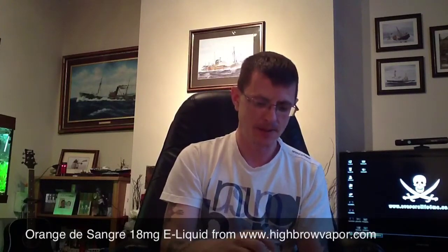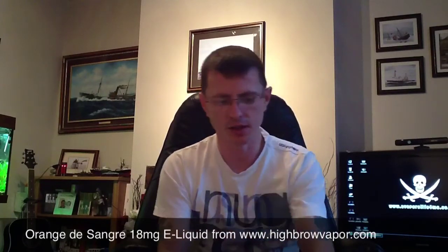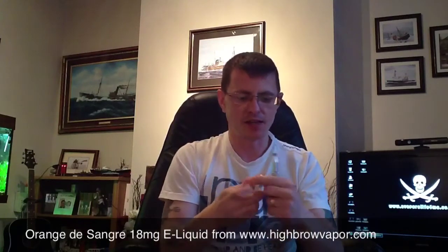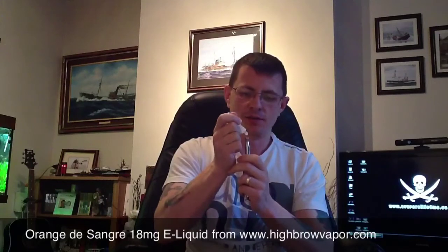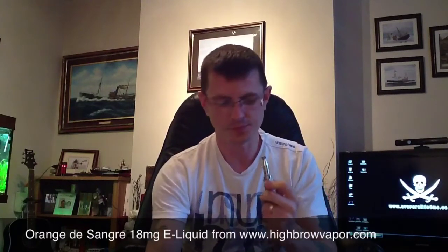I don't know what the postage is because I haven't ordered any juice from their site yet. I've been using it for a day now. I'll give it a quick vape and tell you what I think. I'm using an Ike Vape 1.5 Ohm atomiser on the Minicube with the Precision IL-6 Drip 2.